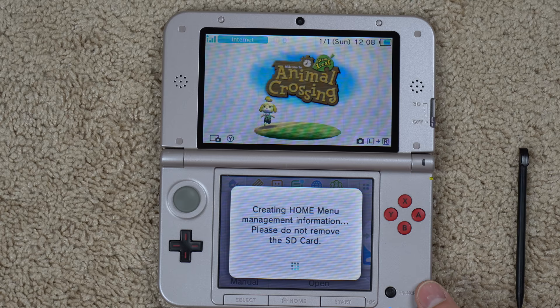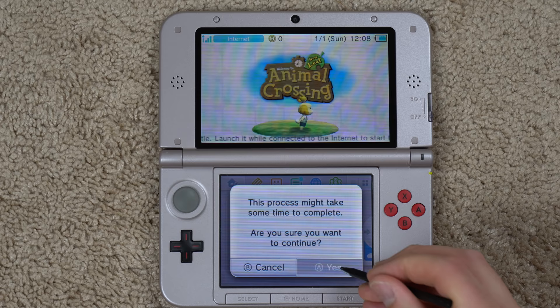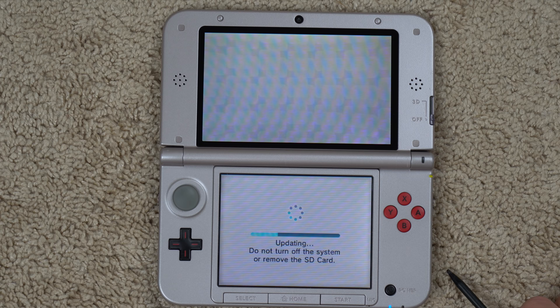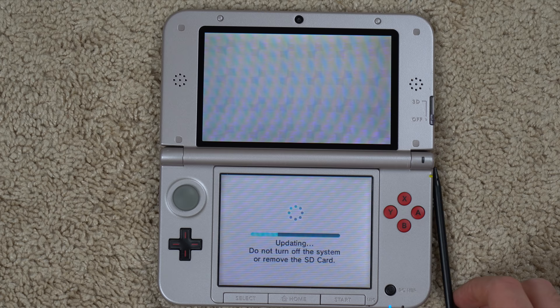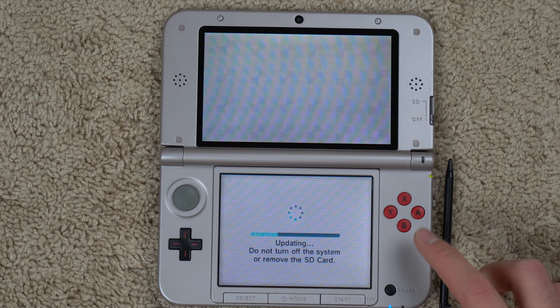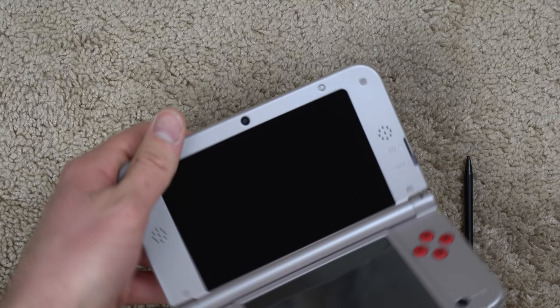If we boot up now it gives us an update option — you can click download now. It says do not turn off the system or remove the SD card. We're finally getting a blue updating bar, downloading the software to the SD card. That is ridiculous — the process you had to go through was not easy and not straightforward. It would have helped if I put the right country in at first, but still just odd. I've played a 3DS XL before and I don't think I had to put an SD card in to play Animal Crossing New Leaf, but the difference is probably that the other one was a new 3DS XL with built-in memory, whereas this regular 3DS XL does not.